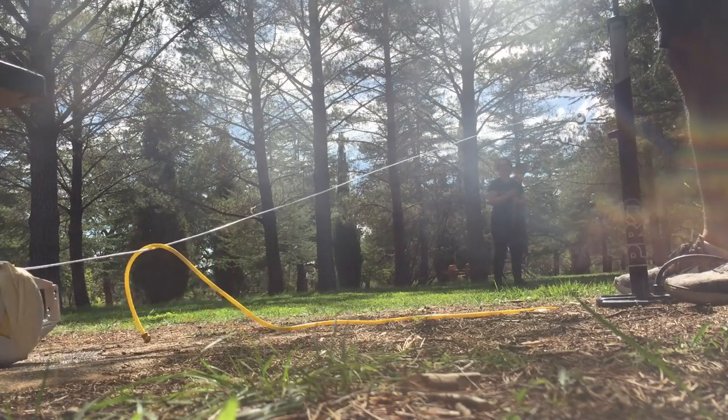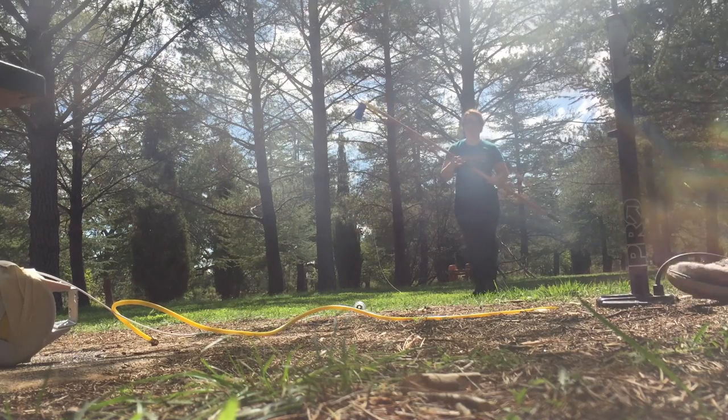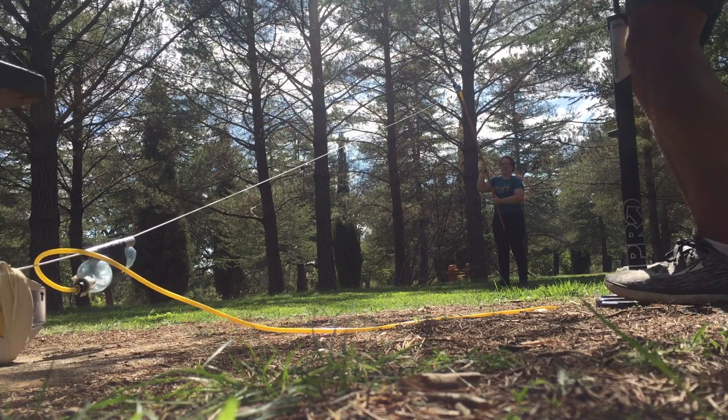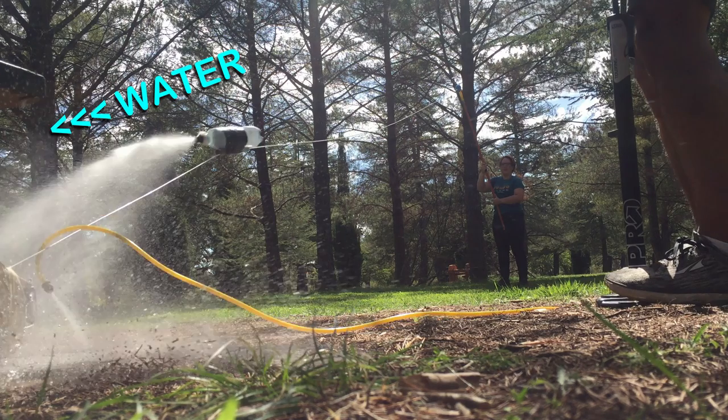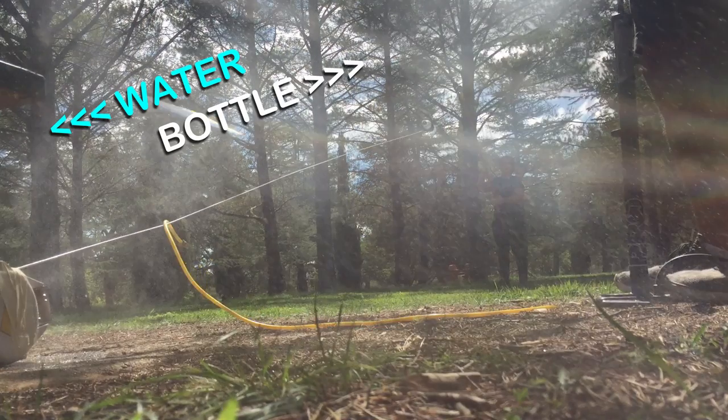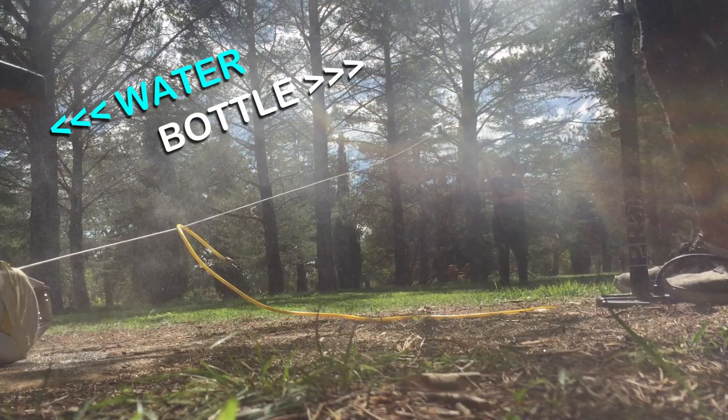The air pushes the water out of the bottle in one direction. And we know, according to Newton's third law, for every action there is an equal and opposite reaction. So when the water shoots out in that direction, the bottle is forced in the other direction. And this is what makes our bottle rocket fly.